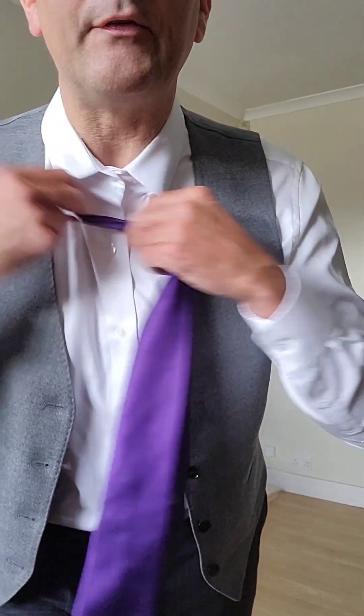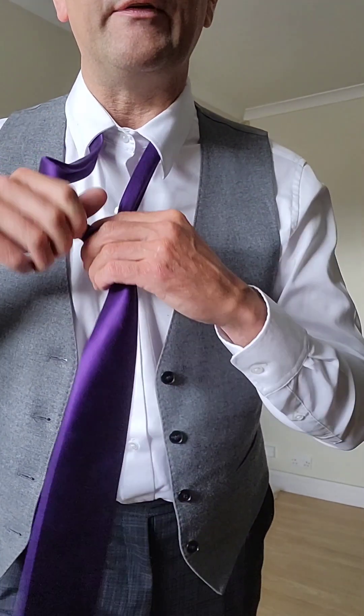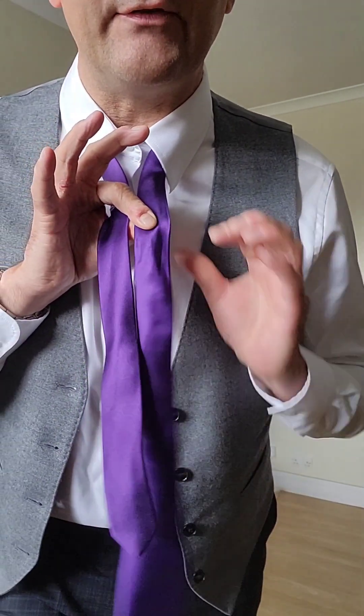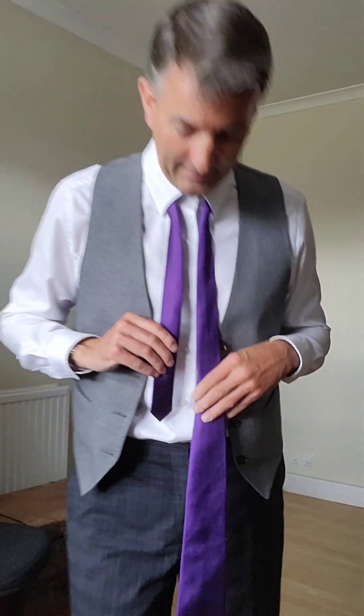A slight variation on that — I should say, to untie it: unlike the Windsor knot that you have to physically untie, this is a very quick one to untie in that you just pull the thin end out of the back and it just unravels like that, very quickly. Your kids aren't going to get all in a bother with it.